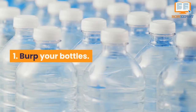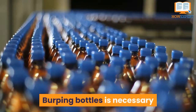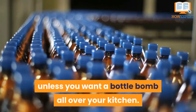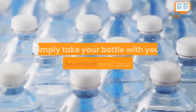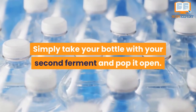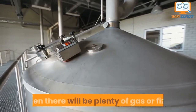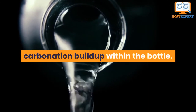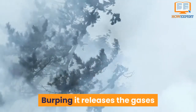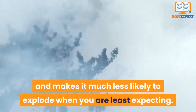Number 1: Burp your bottles. Burping bottles is necessary unless you want a bottle bomb all over your kitchen. Burping is a very simple procedure — simply take your bottle with your second ferment and pop it open. If it is fermenting very quickly, there will be plenty of gas or fizz. The purpose of burping is to eliminate carbonation buildup within the bottle. Burping it releases the gases and makes it much less likely to explode when you are least expecting it.